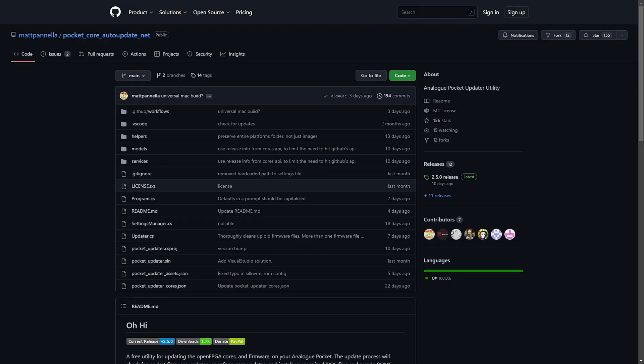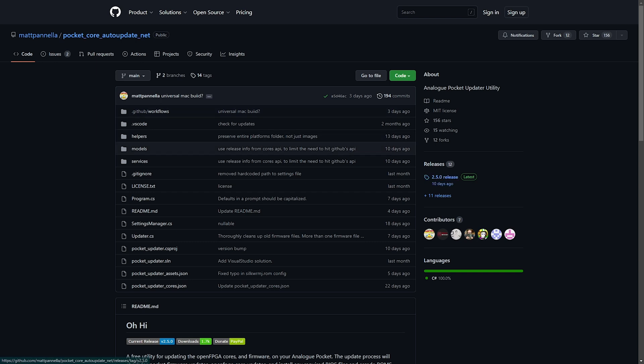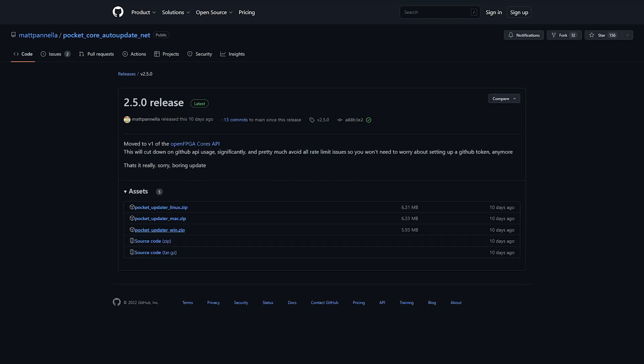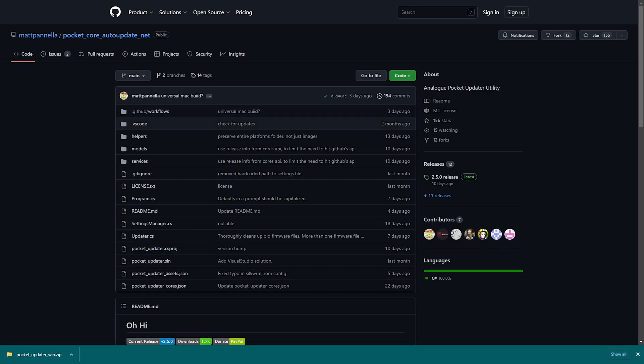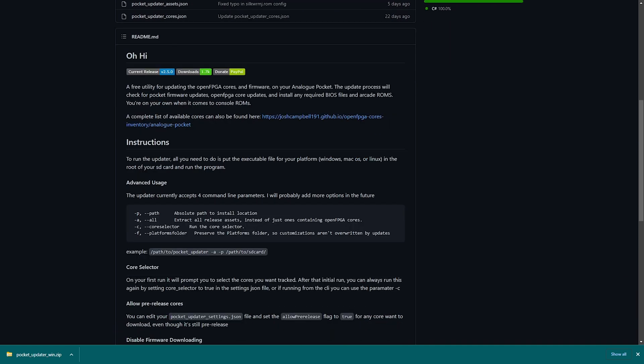Switching over to the computer side of things, I'm on my Windows PC. This will work on Mac and Linux exactly the same, so no worries on whatever you're using. We're going to go to this Matt Piniella Pocket Core Auto Update Net GitHub here, and we see we have a new release just 10 days ago, and we're going to click on that.